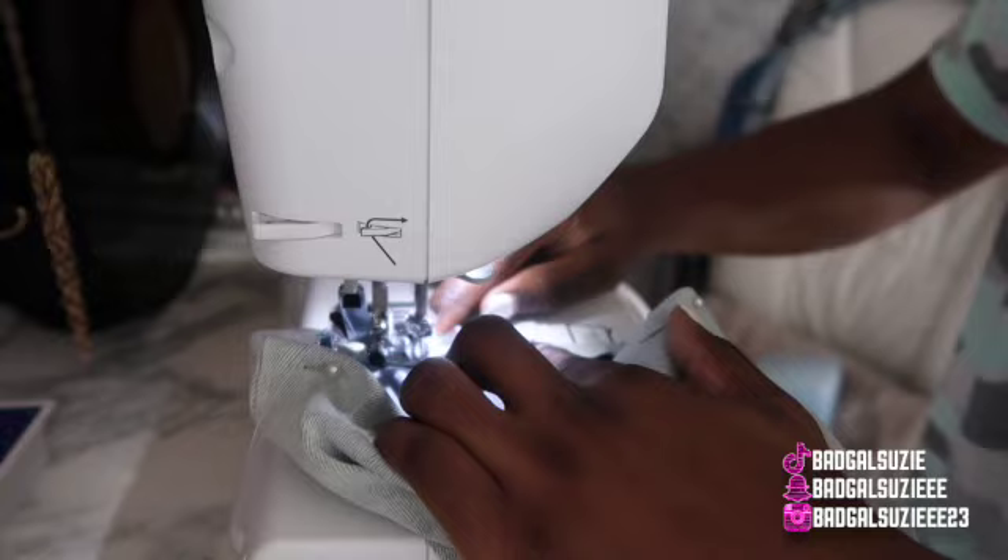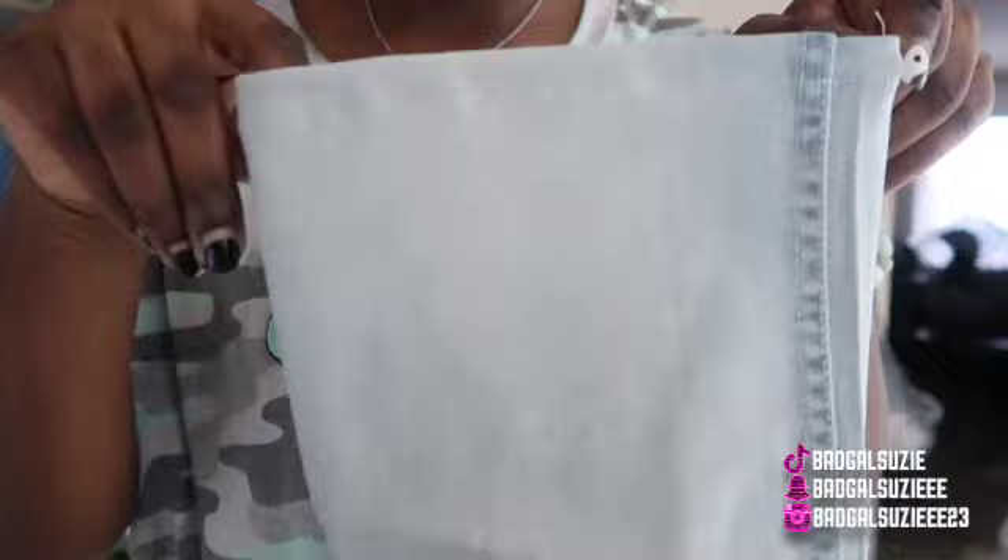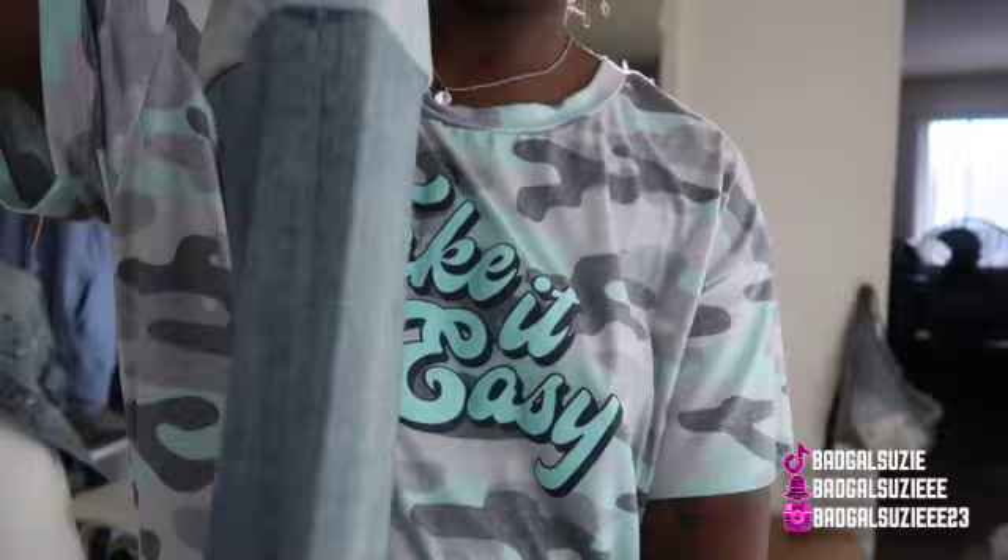I'm going to show you a video on how it looks on the pants before I got started. Now we're going to go ahead and hem up the pants — we just literally sew around the pants. I just wanted to let y'all know that so much has been happening for me.